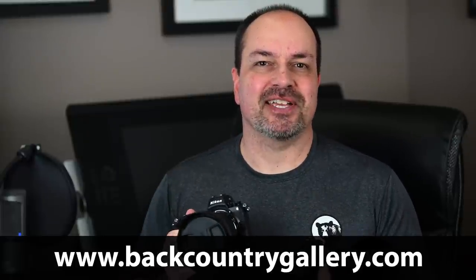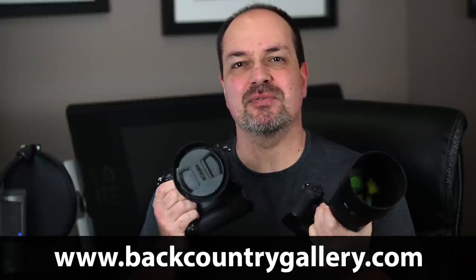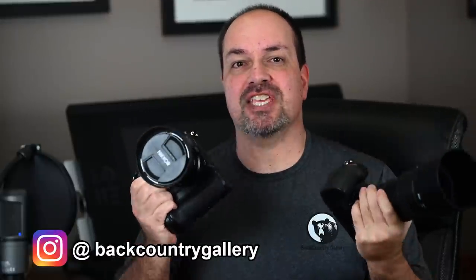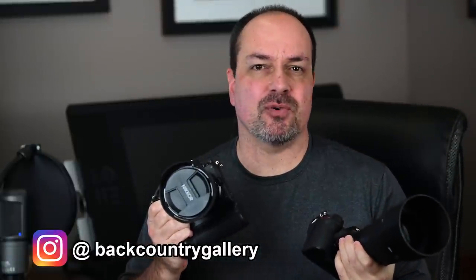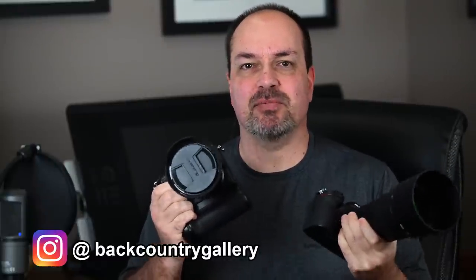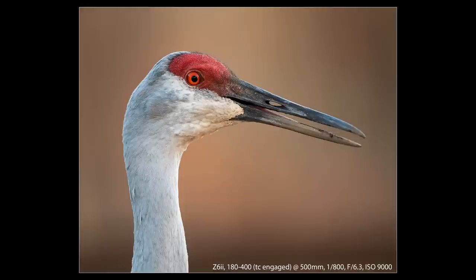Hey everyone, Steve from Backcountry Gallery here. This time we're going to talk about the new Z6 and Z7 version 2 cameras. I purchased each camera within a day or two of the stores getting them on their shelves, so I've had lots of time to take them out and put them through their paces. I kept my shooting local and knocked out nearly 7,000 frames between the two cameras while exploring and photographing the wildlife in my local area.